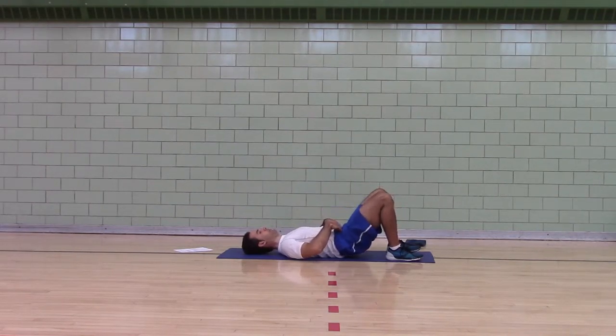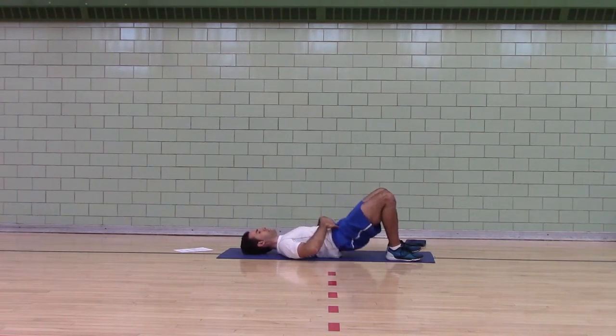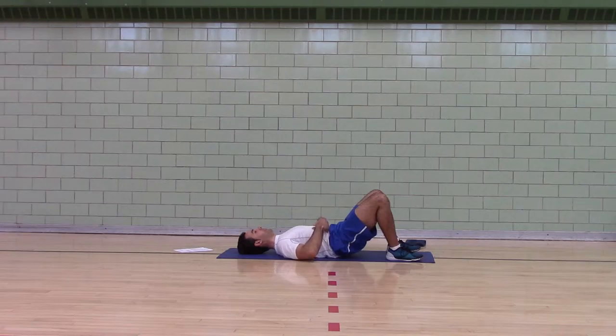Bridge up, hold, then down. Feet are flat, about shoulder-width apart. We're going to do 20 reps. You should feel a stretch on the front of your hips, a squeeze in your butt, and you should feel your abs braced — try to brace them on both ends.